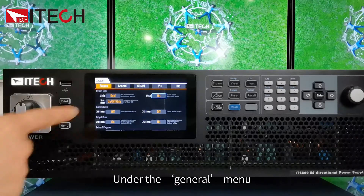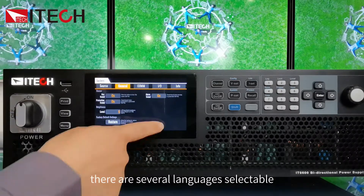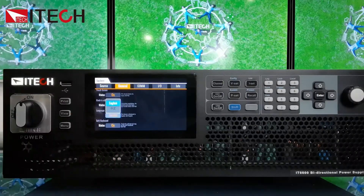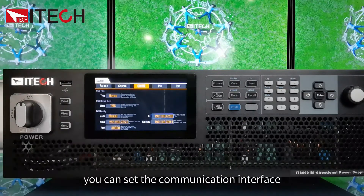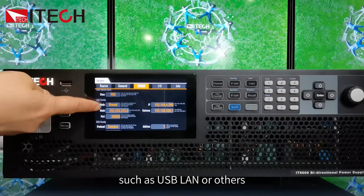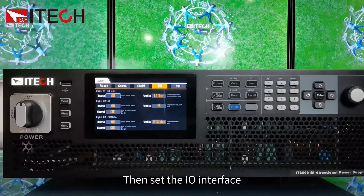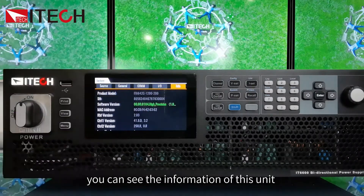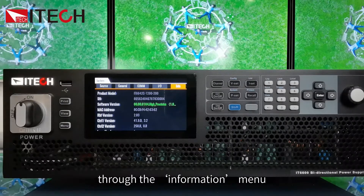Under the General menu, there are several languages selectable, with English as the default. Enter the COM menu to set the communication interface, such as USB, LAN, or others. Then set the IO interface. Finally, you can view the information of this unit through the Information menu.